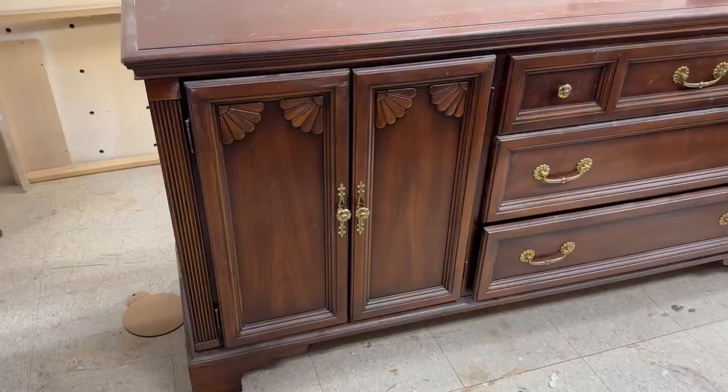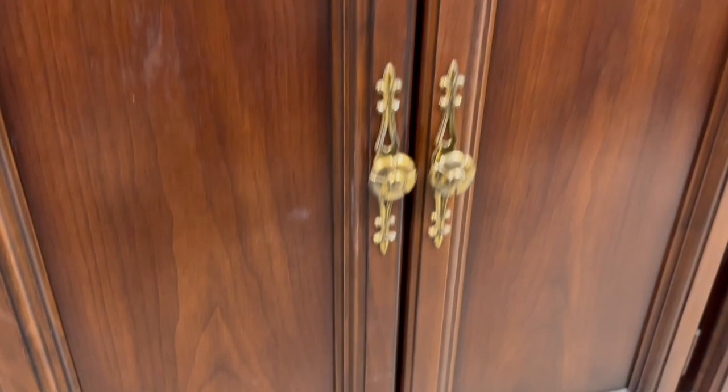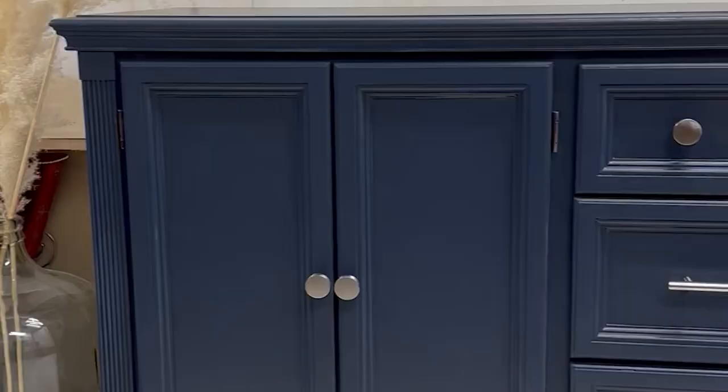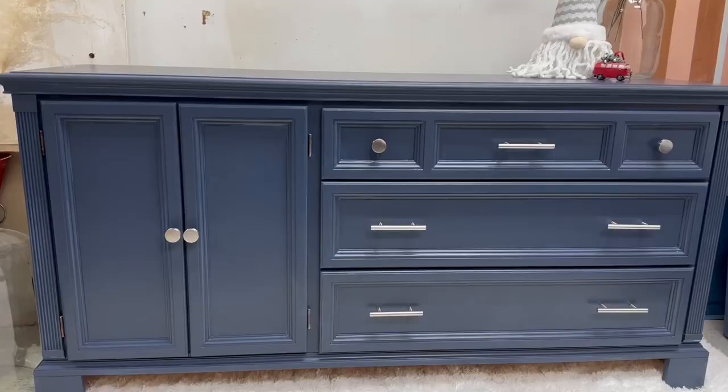Let's take a moment to remember what this dresser looked like before — it needed a little bit of an update. It had some appliques that were outdated, the base needed to be squared off for a more modern look, and here we go. I really, really like this Inkwell color by Wise Owl One Hour Enamel. It's unexpected but it's beautiful. The silver hardware really modernized the piece. Let me know what you think about it in the comments — I'd love to hear your feedback.